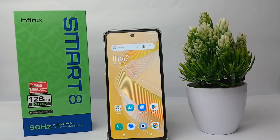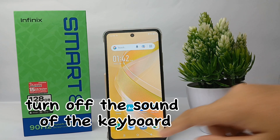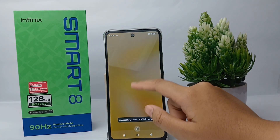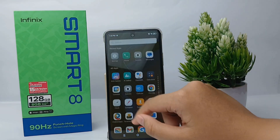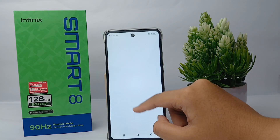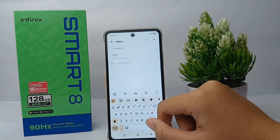Hello everyone, welcome back to Spararia YouTube channel. In this video I would like to share a tutorial on how to turn off the sound of the keyboard on Infinix Smart 8. Sometimes when I type on the keyboard there will be a sound every single time I tap a word, so to turn off this it's quite easy — let's check it out.